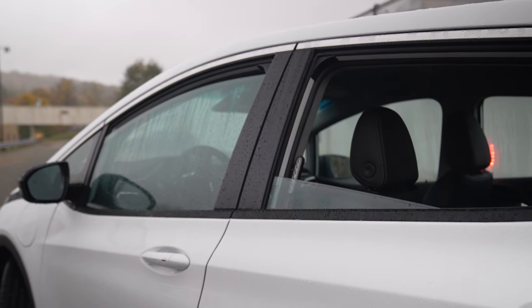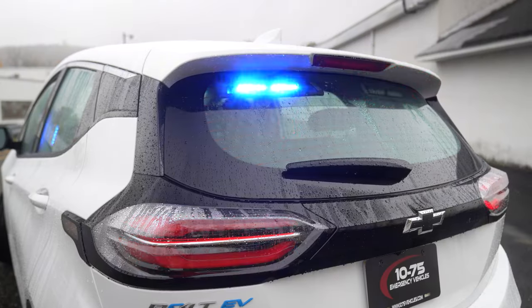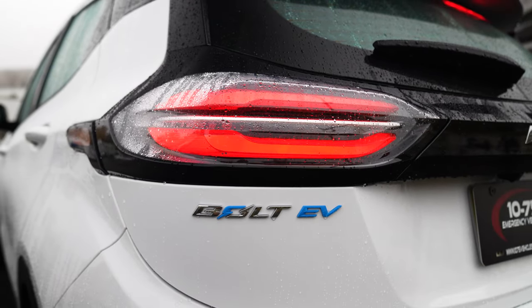We've brought M-Powers into the rear side window. At the back of the vehicle, M-Power shrouds again, and we've brought the tail light ring flashing into it as well.